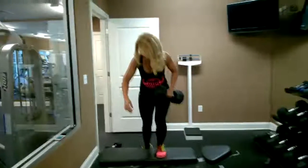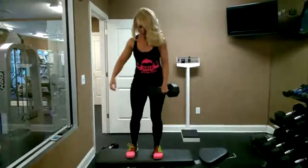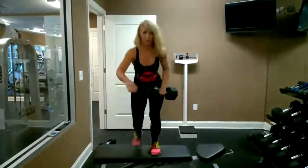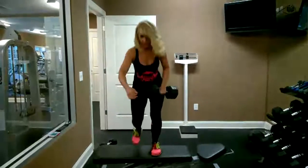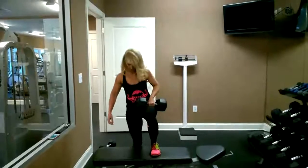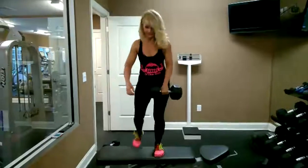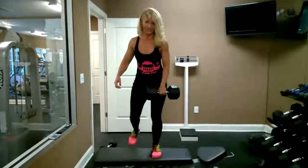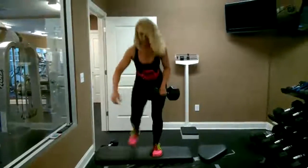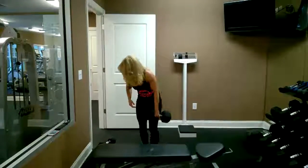I'm going to keep my left leg up. One, two, three. Breathe through it. Drink plenty of water. Five more. Three more. So my heart rate is at 80% right now. One more. This really gets your heart rate up and burns lots of calories.